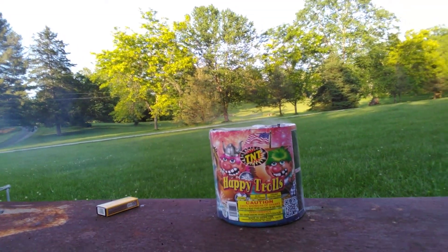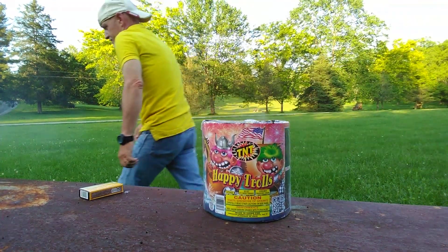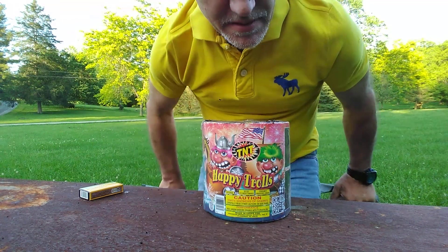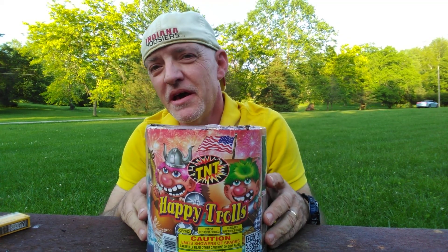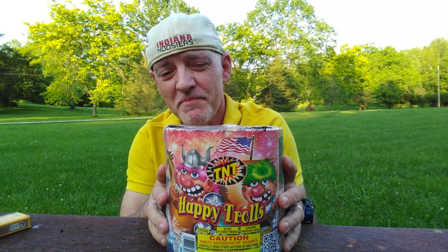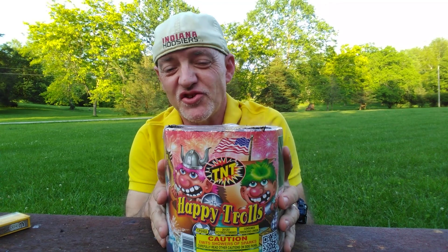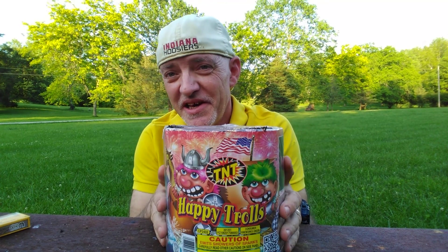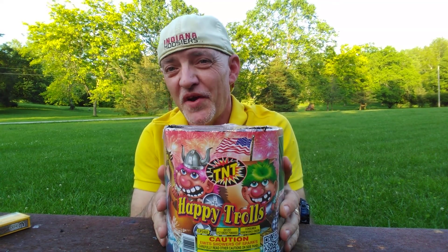Let me get myself re-situated here. Okay, that was Happy Trolls. It's a pretty decent fireworks battery. I bought this — it was only like $12.99. So if you're looking for a decent firework on a budget, Happy Trolls, as you can see, is very, very good.